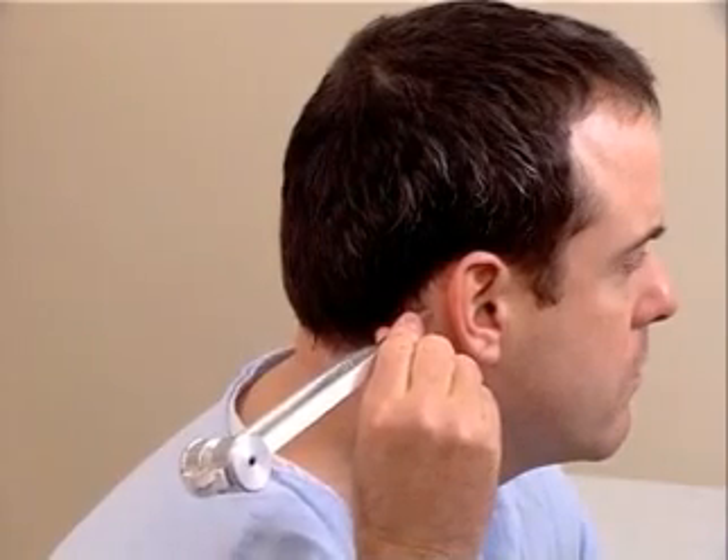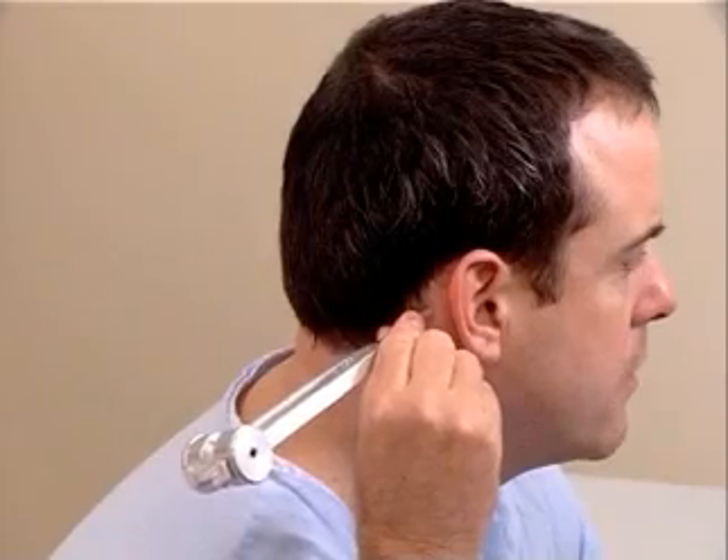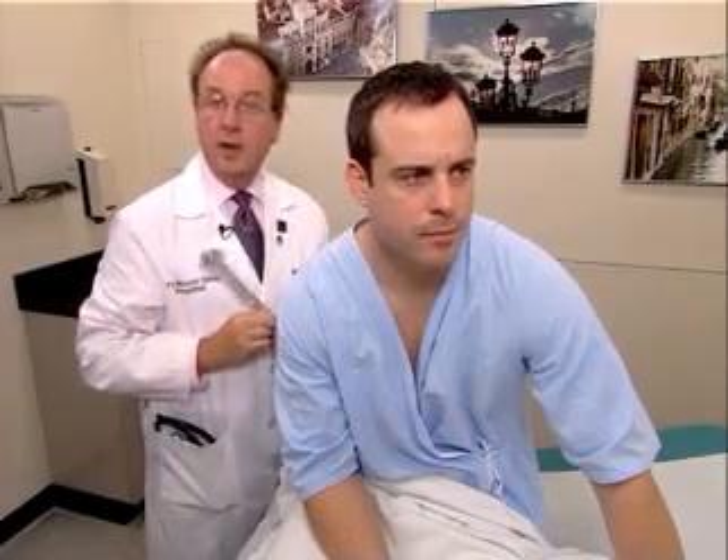Mr. Johnson, do you hear or feel anything? Yes. Okay. Tell me when you stop hearing it or feeling it. I stop. Okay. What about now? I can hear it. Okay. So air conduction is greater than bone conduction, and that's normal. A-C greater than B-C.